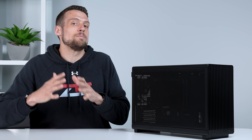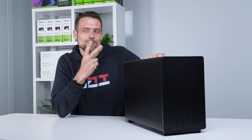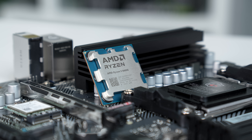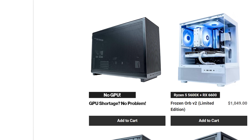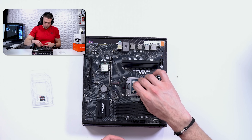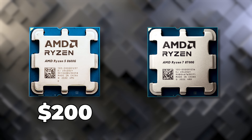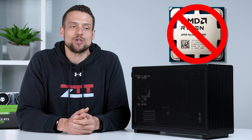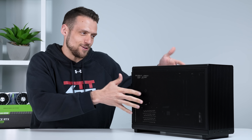If you want the absolute best possible iGPU, get the Ryzen 7 8700G. But for this video I was trying to kill two birds with one stone — on our website zttbuilds.com we've been struggling to source GPUs, so we explored the APU route for a budget pre-built. The Ryzen 5 8600G costs just under $200 while the 8700G costs over $300, and there's just no way we could sell an 8700G at a profitable price while still giving good value to customers. So that's why we went with the 8600G.